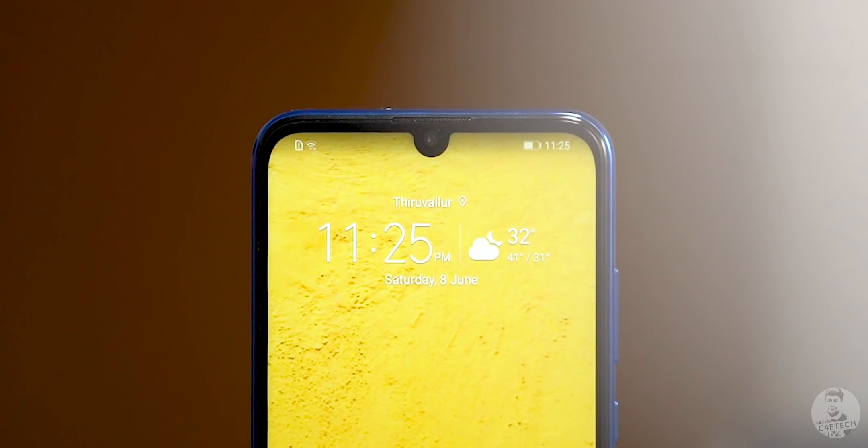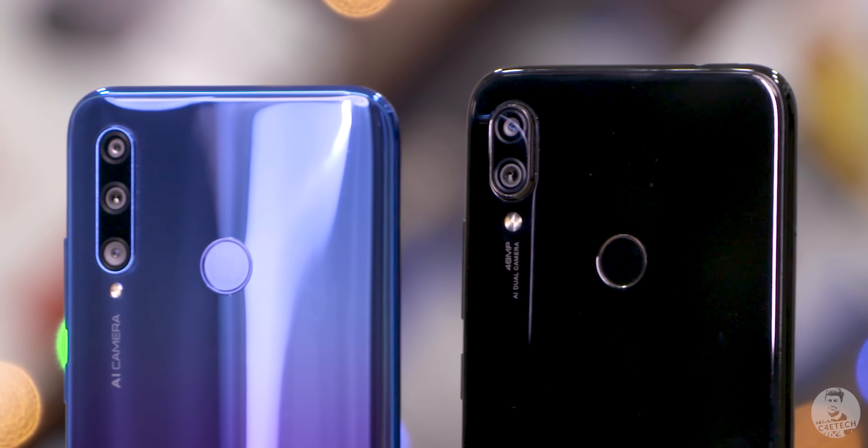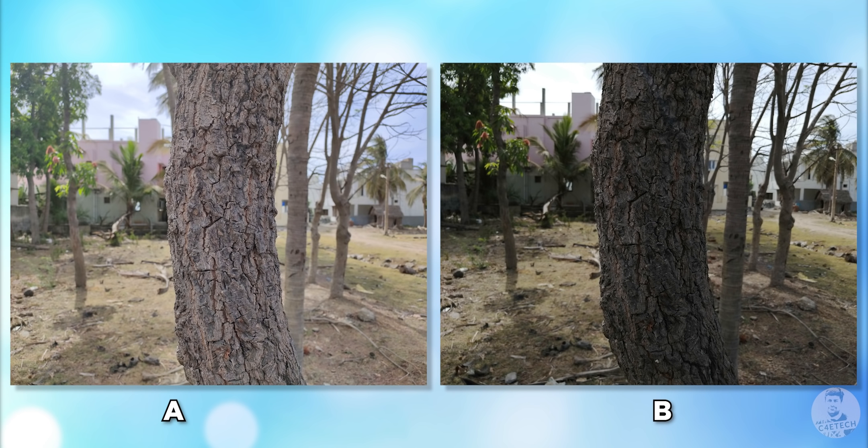How good are these cameras? Is it better than the Redmi Note 7 Pro? That's something we'll have to test out. Here's a quick blind test — one of these pictures is the Redmi Note 7 Pro and the other is shot with the 20i. Which one do you think is better — A or B? Leave a comment below.